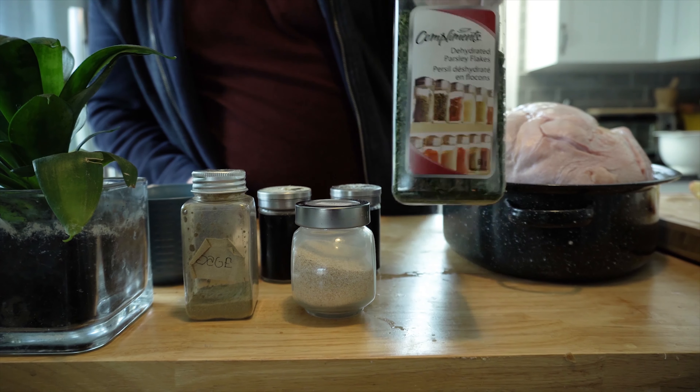Thanks to some movie magic, we have a beautiful turkey. We have now rubbed your turkey, buttered your turkey, stuffed your turkey, and now it's ready.